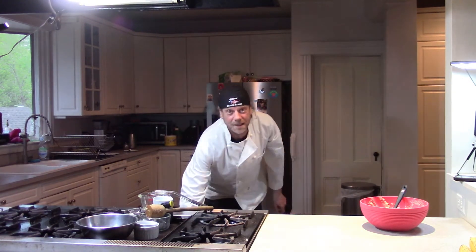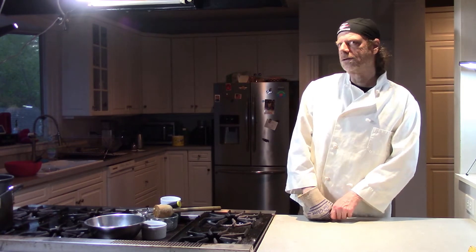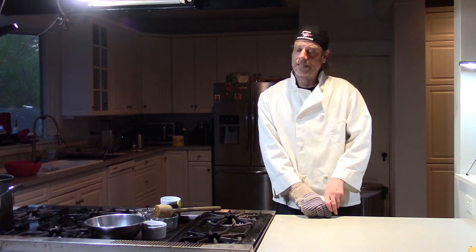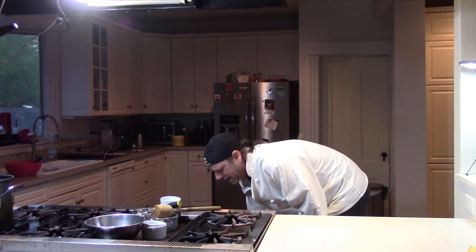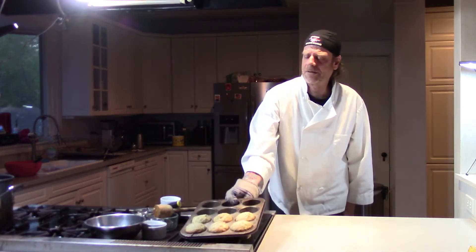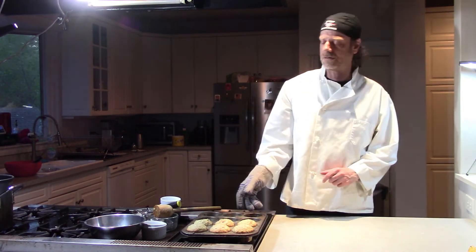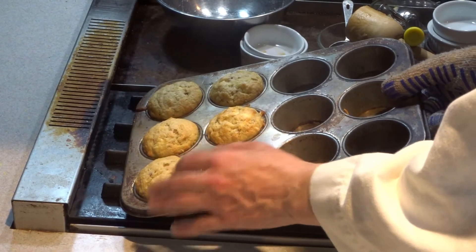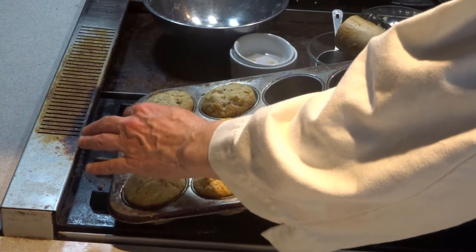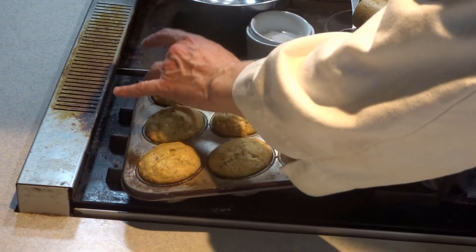I'm going to guess 15 to 17 minutes and we'll give it a shot. Okay, we're back. I looked at them at about 17 minutes and they weren't done. So I put them in again and they're done now — it's been about 22 minutes. I think everybody's oven is obviously very different, so don't worry about how long they take. Just make sure they're done correctly — when you touch them it's not mushy, it holds its shape. You can't put your finger in it, yet obviously it's not overdone or hard.